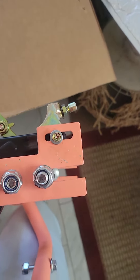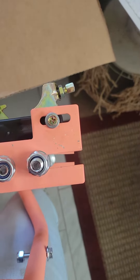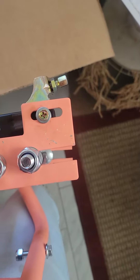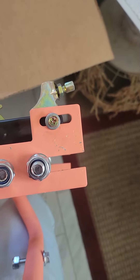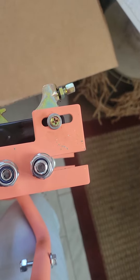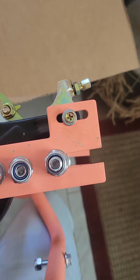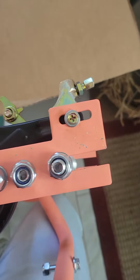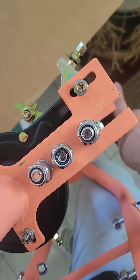This is the problem: these two parts don't fit together because one of them is misaligned. As you can see, if I put the bolt on, it is misaligned. The part I am referring to is this part here on the bike.